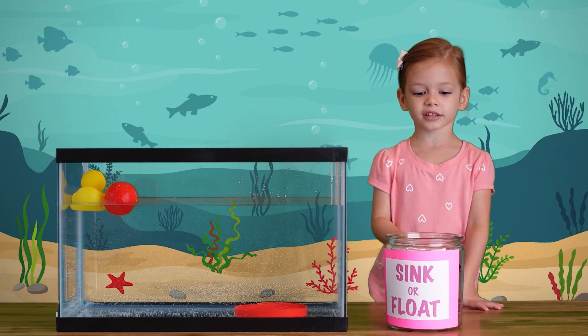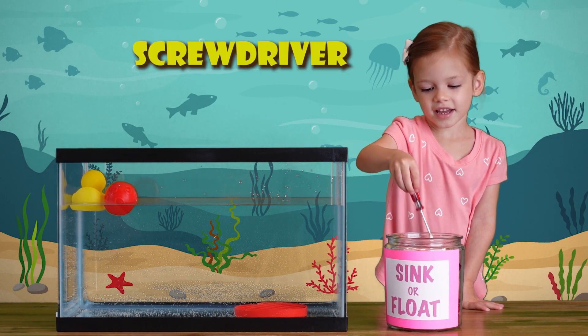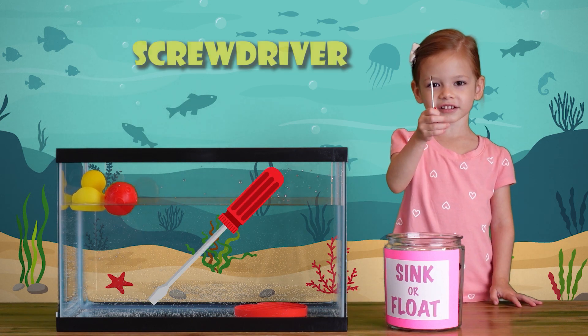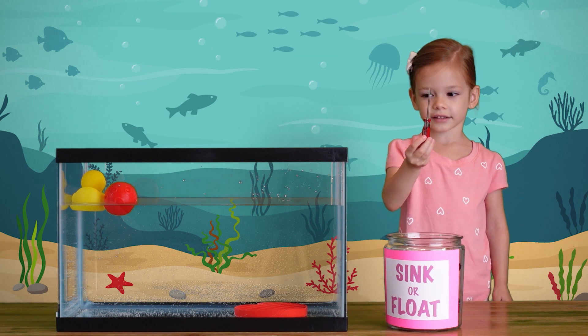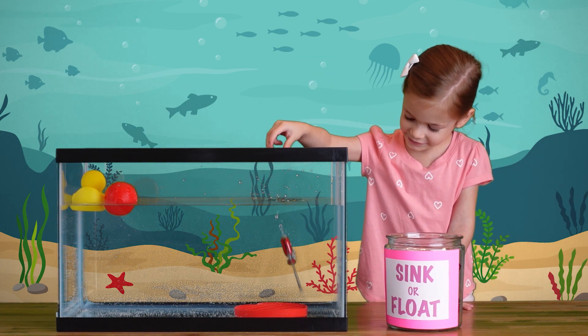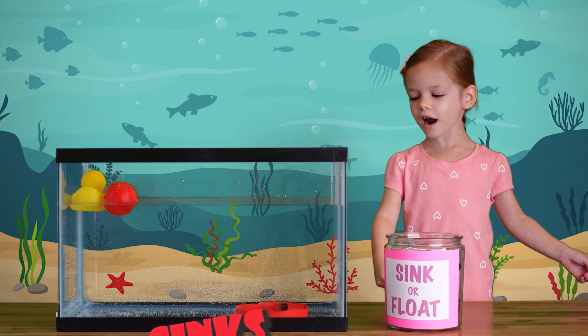Let's see what else we have in the drawer. A screwdriver! I think it's going to sink. Let's see what happens. It sinks to the bottom, like the heart.